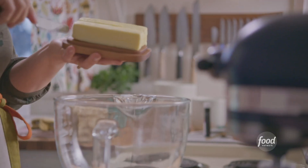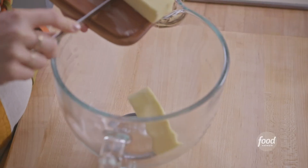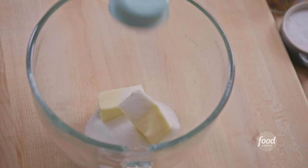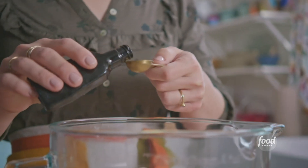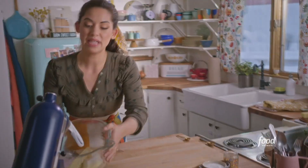To get started, I'll add three-quarters of a cup of softened unsalted butter to my stand mixer, and then I'll add a quarter cup of sugar, a quarter teaspoon of kosher salt, and a teaspoon of vanilla extract. I'll mix it on medium until it's fluffy.